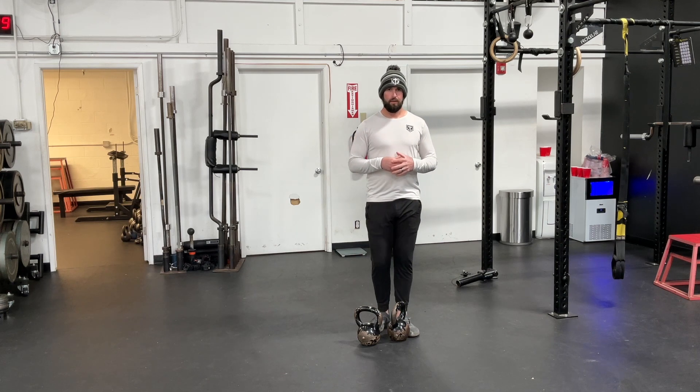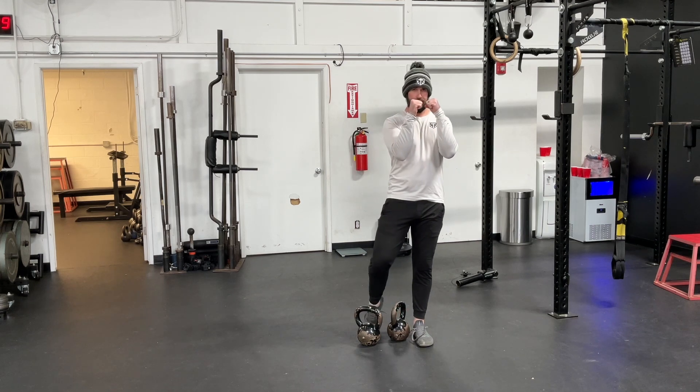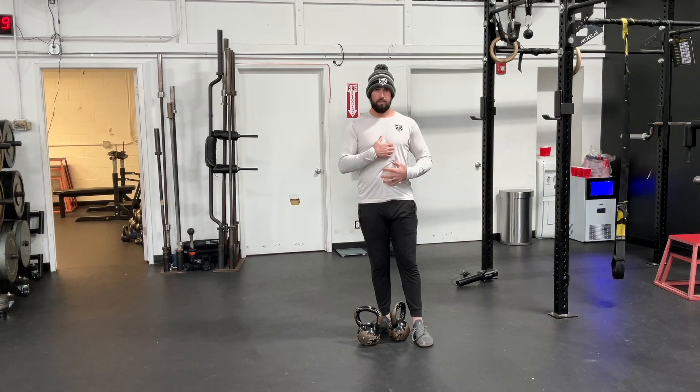Second, keep that weight in a good locked position. Elbows are tight to your body. Knuckles are almost pressing against each other. And then take a good breath in.